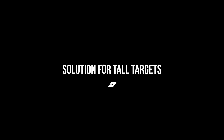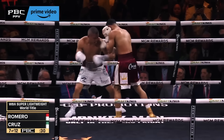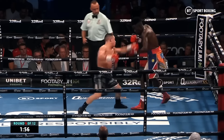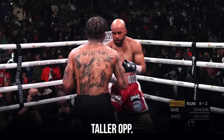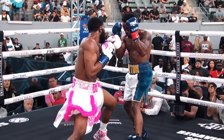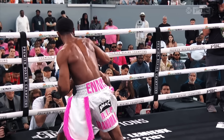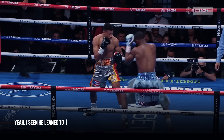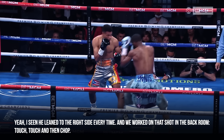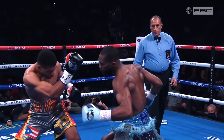Pros and cons. Pros. Solution for tall targets: while shorter boxers are at a disadvantage in long range battles due to their smaller reach, the overhand not only allows them to target taller boxers, but also puts them in a great position to connect right on the chin of the opponent. Solution against ducking: the overhand is not only a great resource for short boxers, but also for taller boxers who have a hard time landing against shorter boxers with great head movement. Since the overhand can be thrown in a downward motion, it is a good solution to catch them as they duck, following through with the punch.